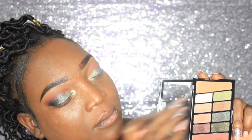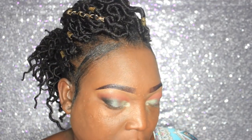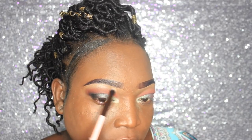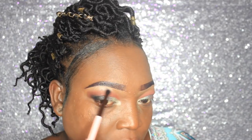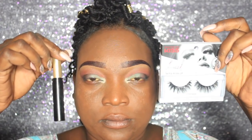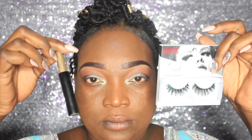Now we're going to go in with the lightest shade in the whole palette — it's a shimmer color — and place this under the eyebrow as our highlight. I'm using a Luxi blending brush for this. I'm going to go ahead and do my lashes and eyeliner off camera.